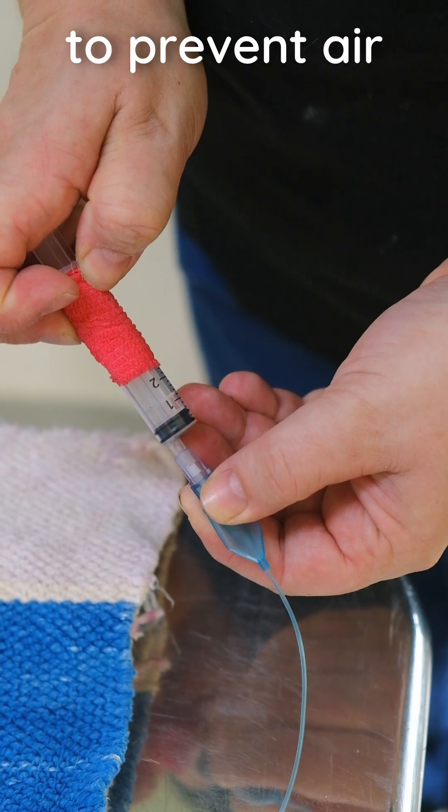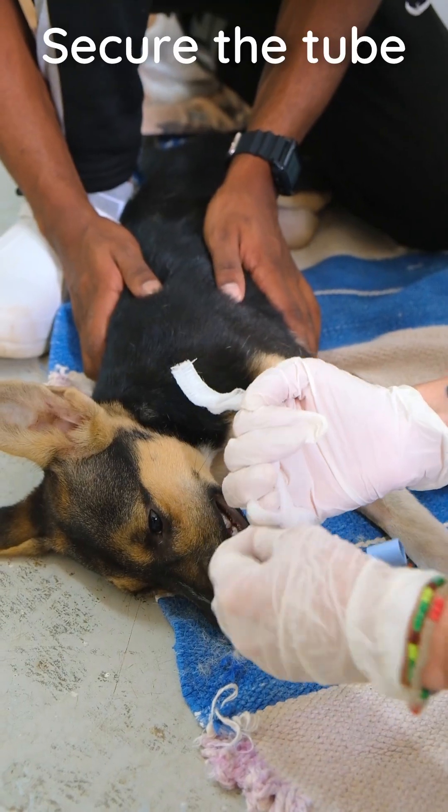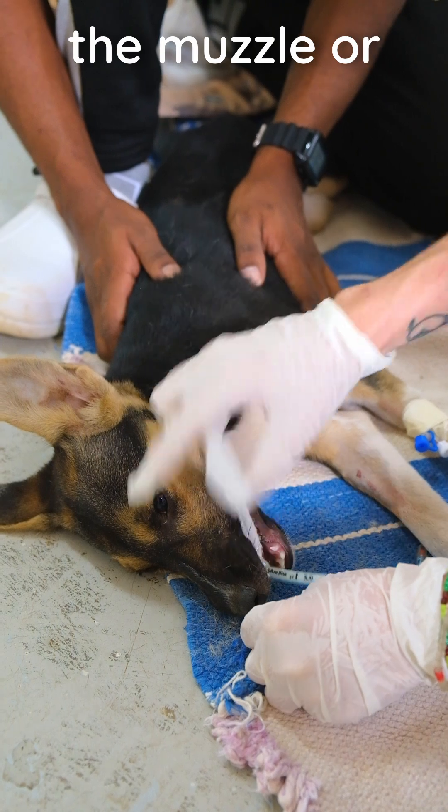Inflate the cuff just enough to prevent air leakage but avoid excess pressure. Secure the tube in place with a tie around the nozzle or behind the ears.